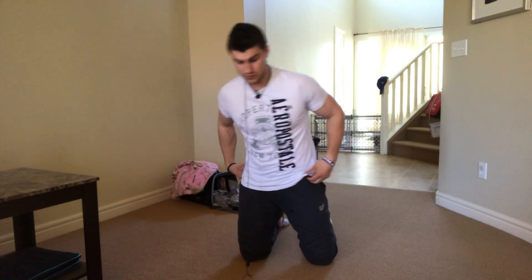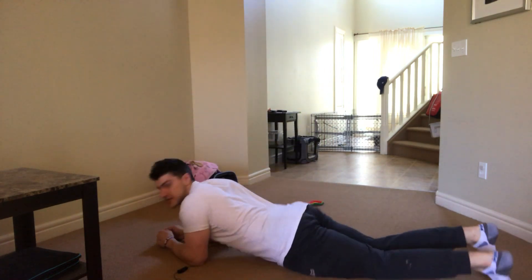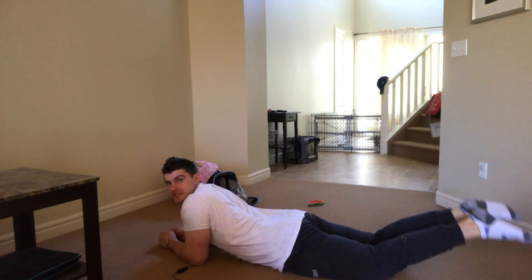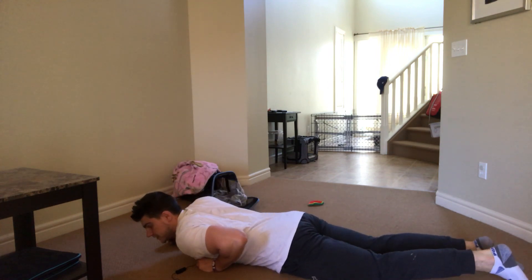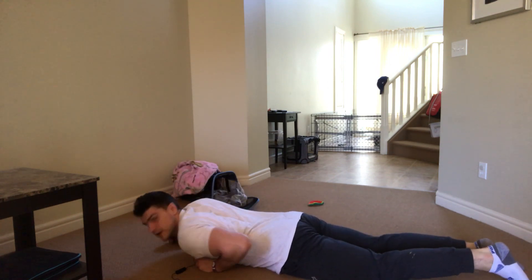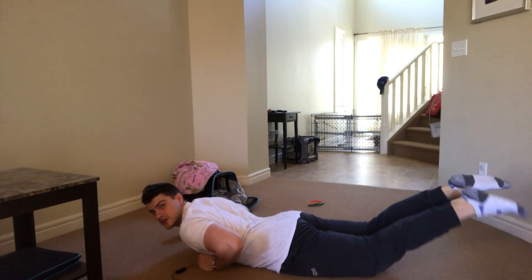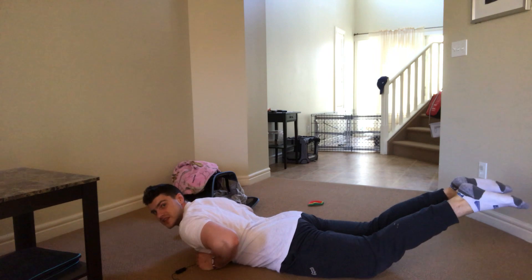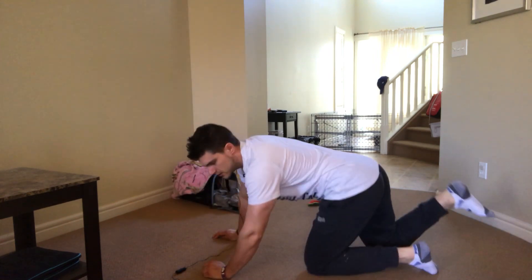The last exercise is going to be a dolphin raise. To do this you can use a bench — a bench would probably work best — but you can also do it on the floor. Get on the ground and simply lift your legs up as high as possible. We're trying to get our hips off the ground, but if not, just raise your legs as high as you can. Very good exercise to do.